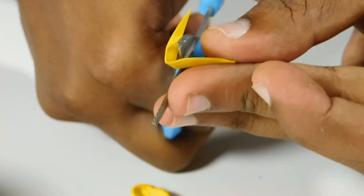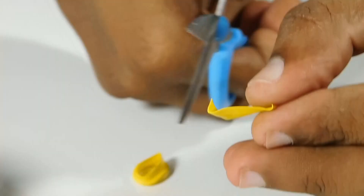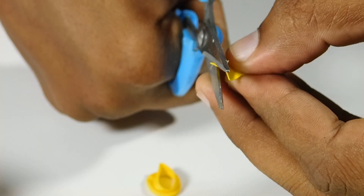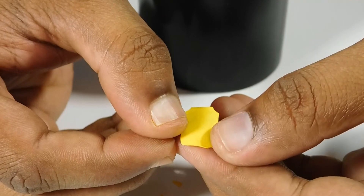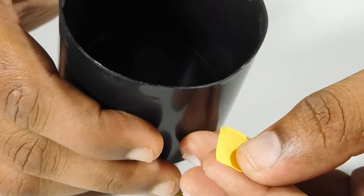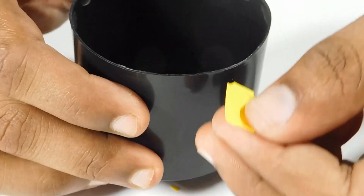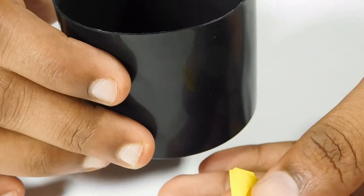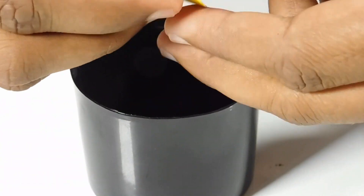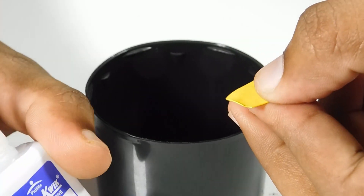Then we will cut the bell to the setup. We will cut it in a large shape. Then let me open the bell here. I will cut it in a small length. I am going to cut the shape of it. I am going to put two holes in the spray bottle. Then I am going to put the fiberings over it.